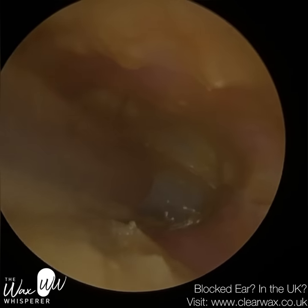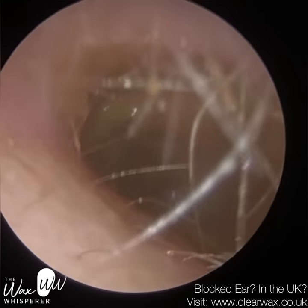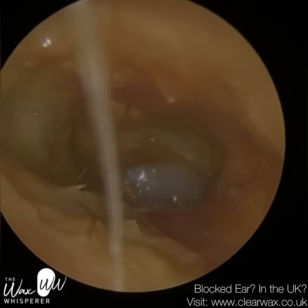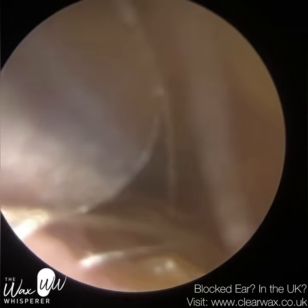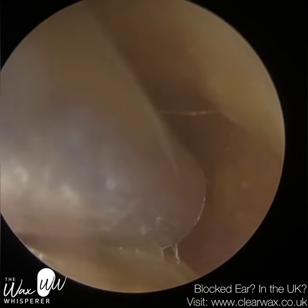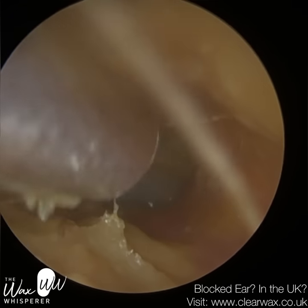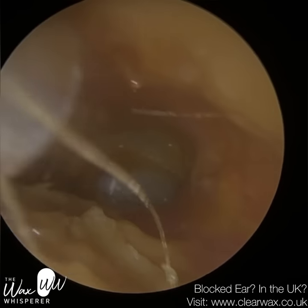Using a Jobson horn here to scrape this off — it's not going to help because first of all we're going to make contact with the canal wall, and remember this patient's got some discomfort and tenderness already, some of it on the bony part of the canal which is very sensitive. A Jobson horn is just going to spread this. Given the consistency reminds me of soft butter, using a Jobson horn is just going to spread this soft butter against the ear canal as opposed to really removing it. So I'm just going to hover over it.